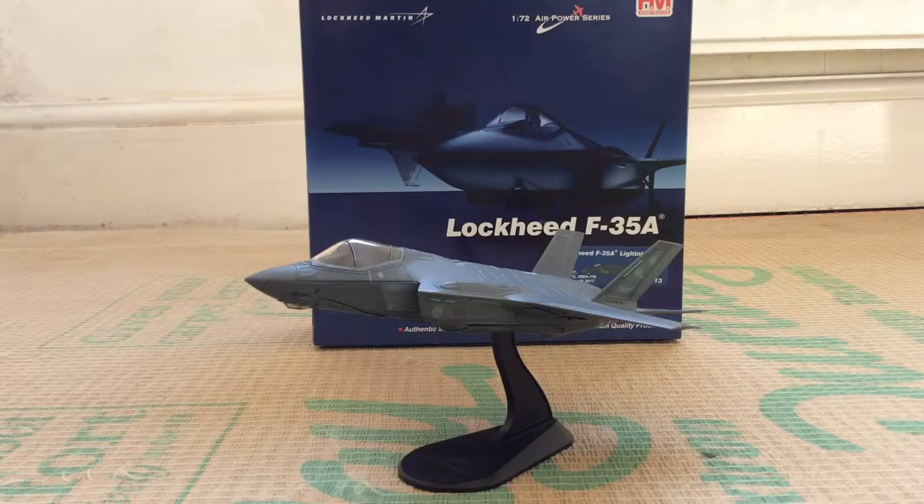This is a US Air Force Lockheed Martin F-35A Lightning II. The F-35 is a very controversial aircraft at the moment. It first flew in the early 90s and was up against the X-32 as part of the JSF, or Joint Strike Fighter program. The F-35 was selected, and there are three different variants: the A, the B, and the C.